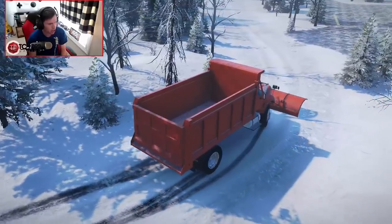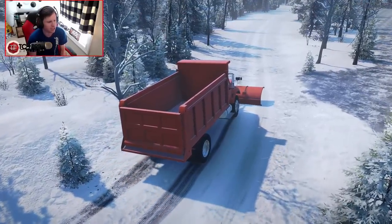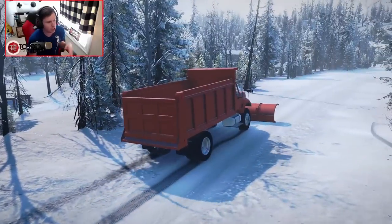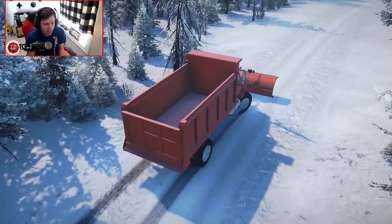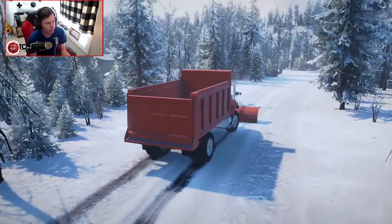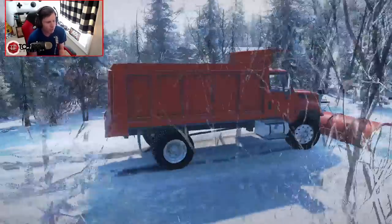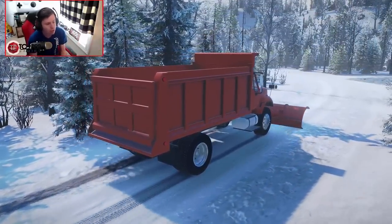I wish it would actually push the snow. That's something I've always wanted in SnowRunner, and something I feel like they definitely have the physics capability to do, but they just never really put it into the game. You can still RP out the idea of plowing snow, but it doesn't really accumulate into a big plowed snow drift or a pile on the side of the road. That would be super neat, but I think it's a little outside of the scope of what they were going for. It's not a snow plowing game, but just given that there's obviously snow in the name, it would be nice to have the ability to push the snow around. Nevertheless, we can still RP that out with trucks like this.